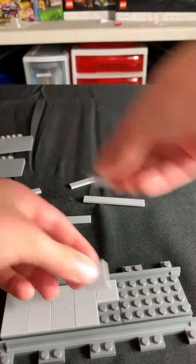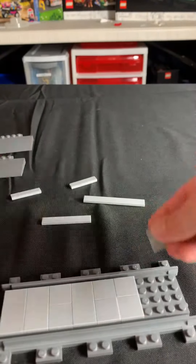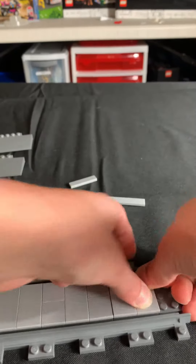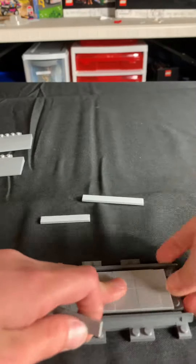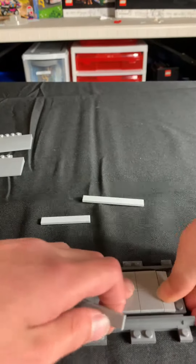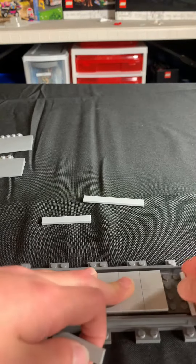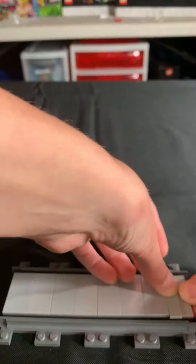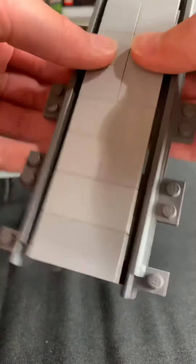You're just going to want to do that all over the crossing. You put these down here and there you go — you have all those pieces right there.